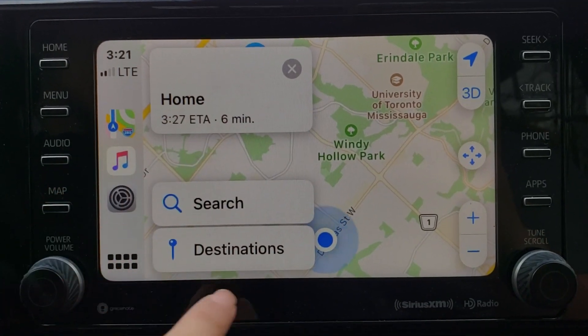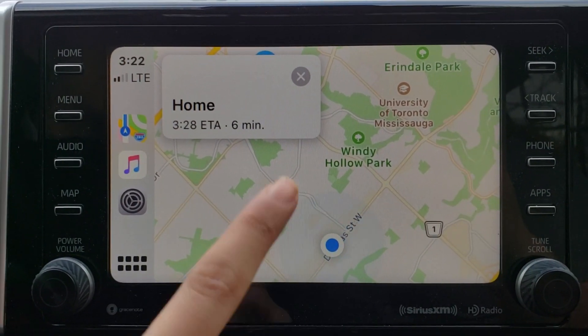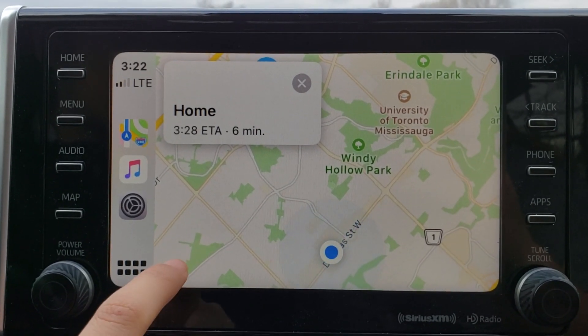During the first screen it's going to take you to the home. So if you don't have navigation already installed into your vehicle, you would be able to use Google Maps from Apple CarPlay.